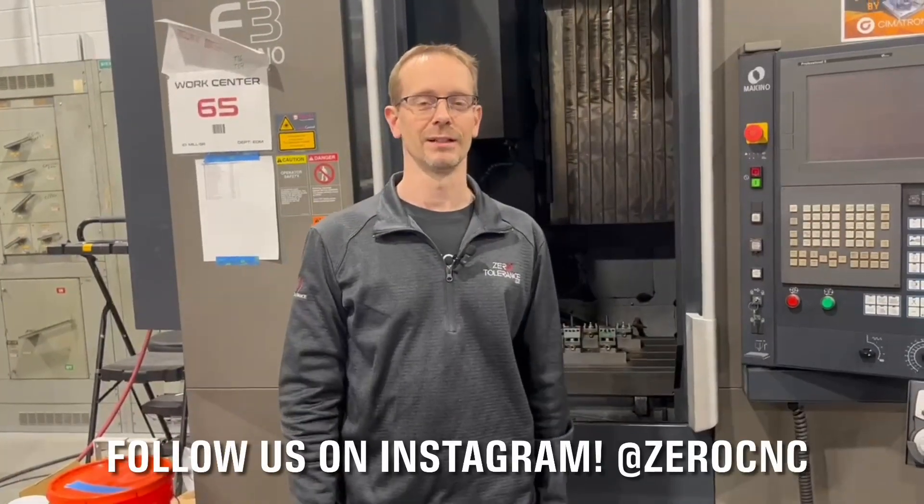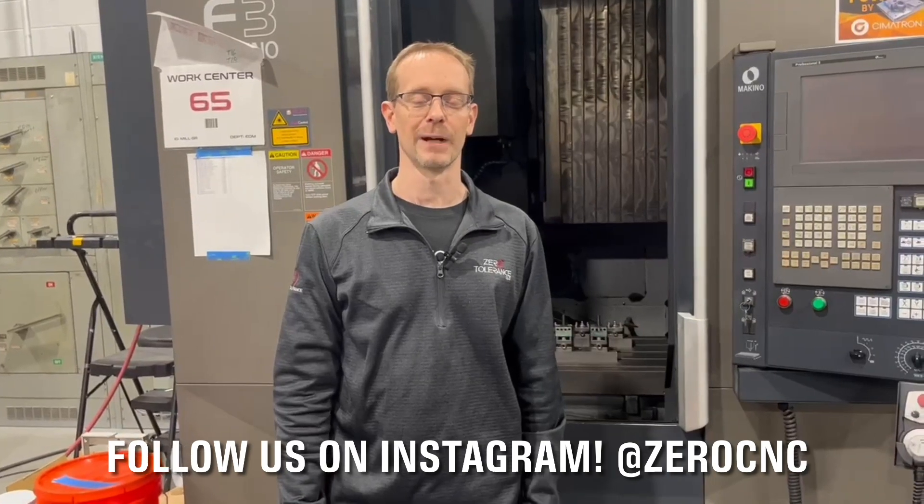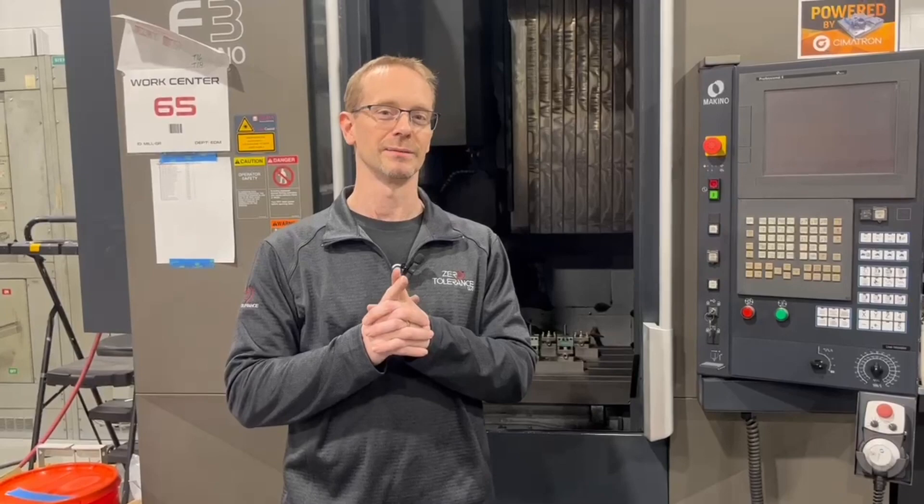Welcome back to Zero Tolerance for another episode of Learn to Burn with Practical Machinists. Today we're going to cover a couple things: some test burns on our new EDM and also what can happen when you are putting in settings and things go wrong. Let's get started.